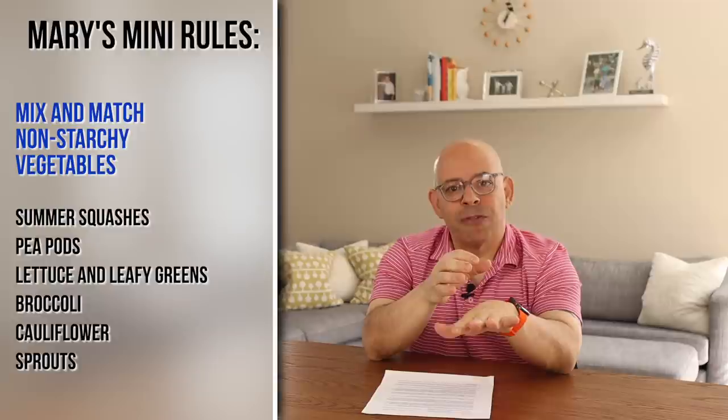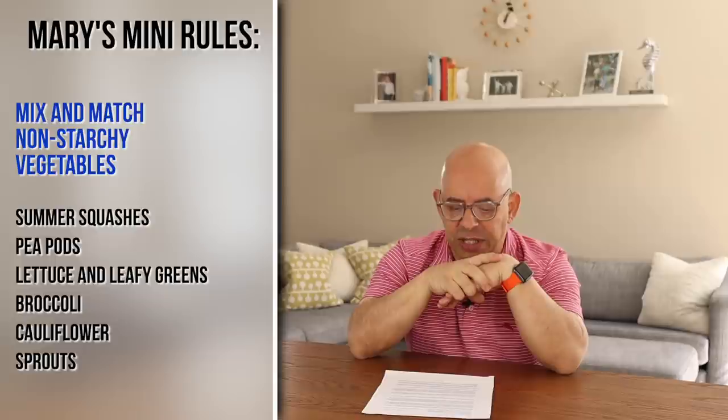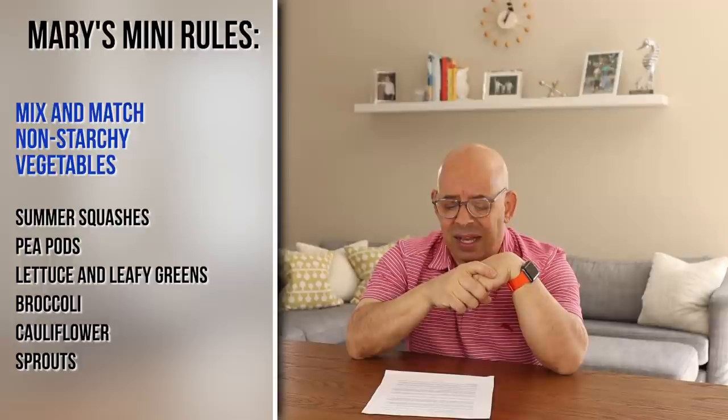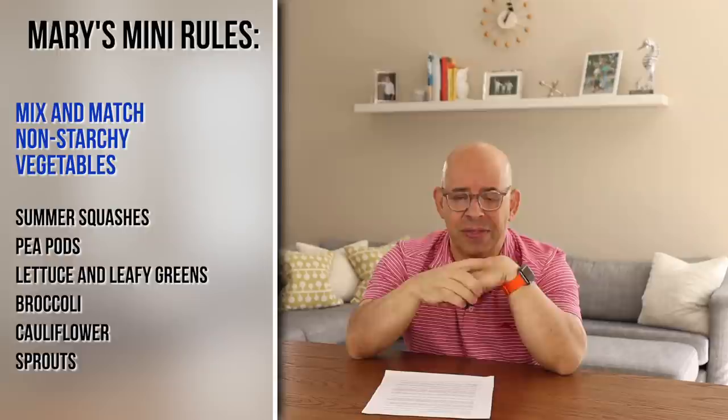Rule number four: it is a 50-50 plate when making food for your meals. One side of your plate is whatever starch you chose, and on the other side you're going to have simple green vegetables — not artichokes, nothing complicated. Mary says you should choose from summer squashes, pea pods, leafy lettuce, broccoli, cauliflower, or sprouts — anything that fills your stomach with fewer calories than the starchy vegetables. The calories from the starch are your base calories; the non-starchy vegetables are very low in calories, just filler to take up room in your stomach at a very low calorie cost.